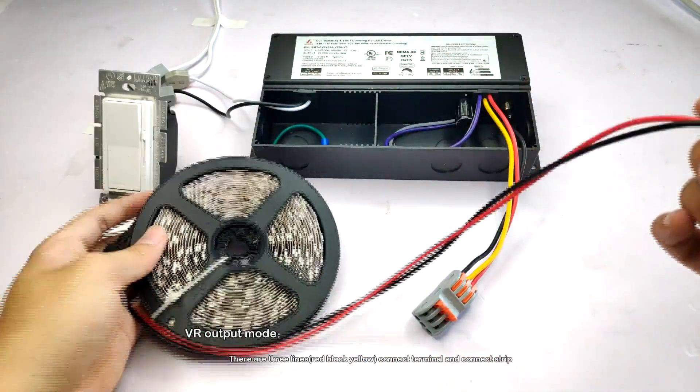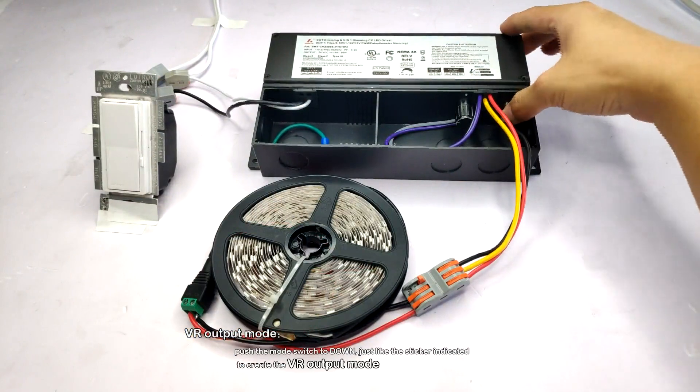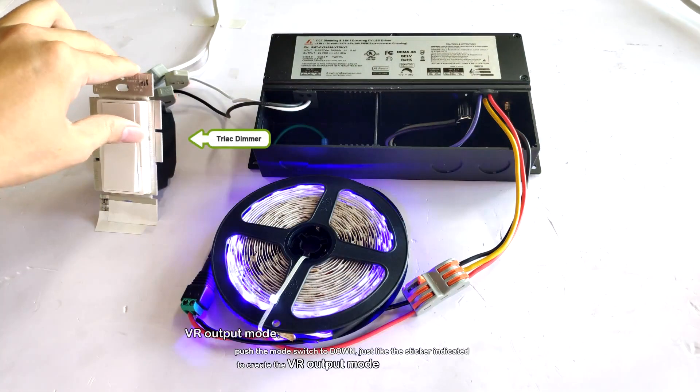There are three lines connecting the terminal and the strip. Push the mode switch to down, just like the sticker indicated, to create the VR output mode.